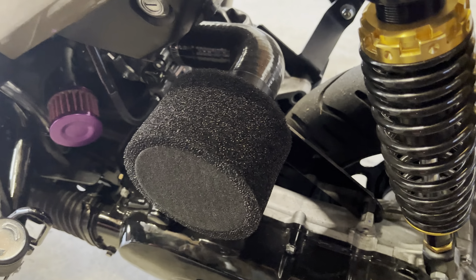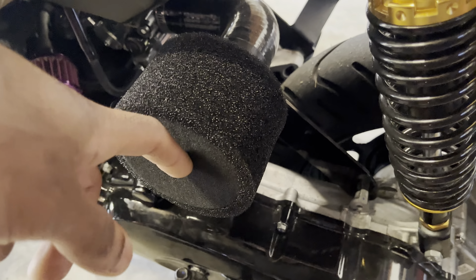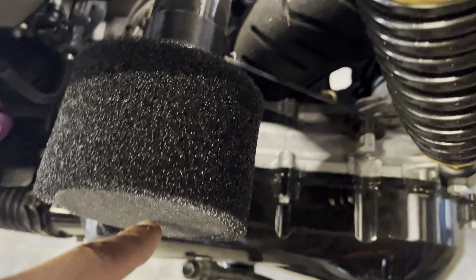I just measured my tube here — it was 48-millimeter outer diameter — and then I just bought a 48-millimeter filter, and it came with its own clamp, and I was able to clamp it on.